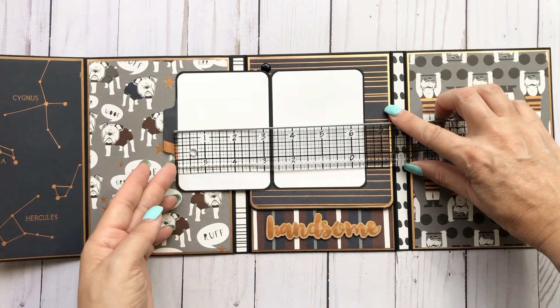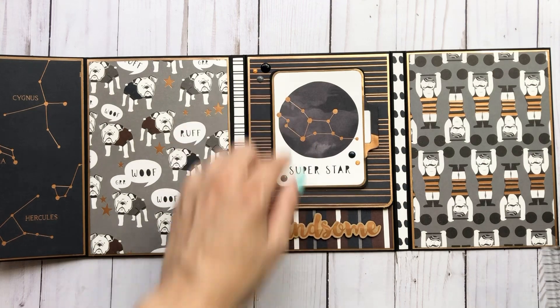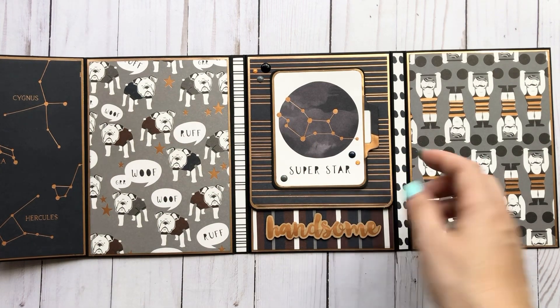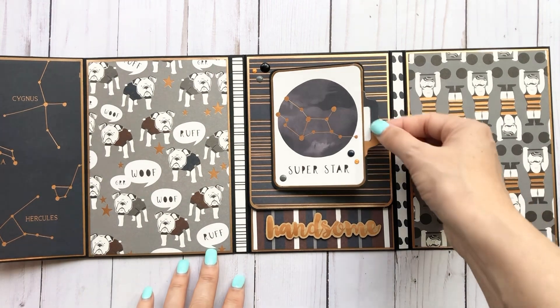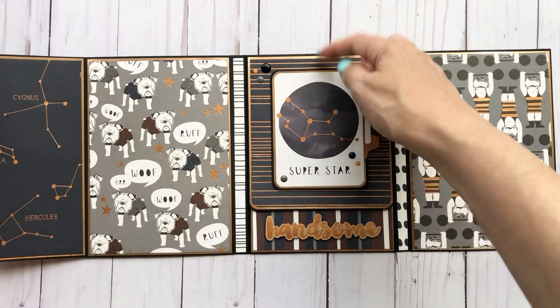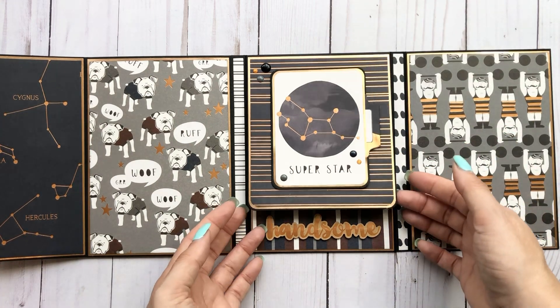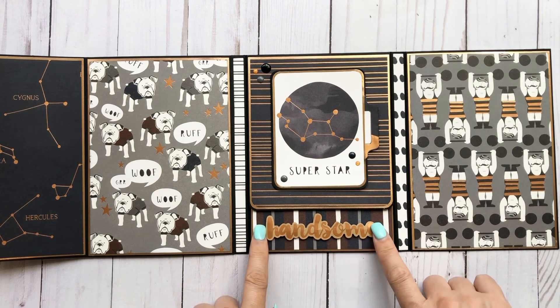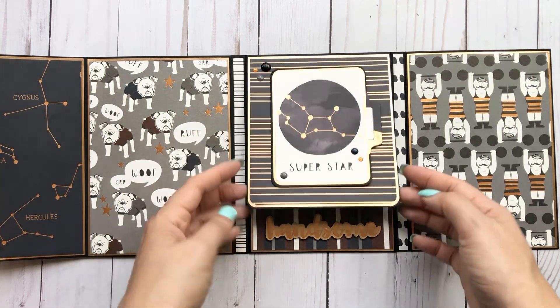It's just a six and a half by four and a quarter, scored at three and a quarter on the six and a half side. And then in the ephemera pack there were all these little tabs. And I have a magnetic closure. This is open if you want to add a tag or something like that. I popped up this 'handsome' and enamel dots from the collection.